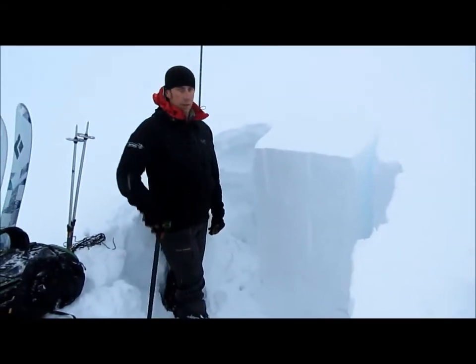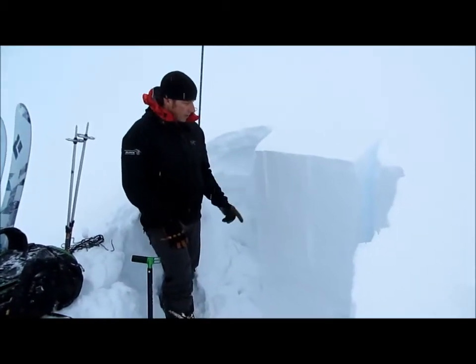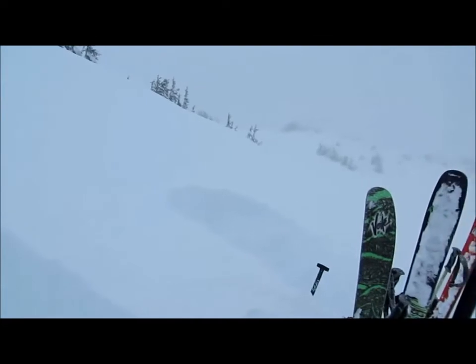Hi, we're here on Tin Can at about 2400 feet. It's New Year's Eve and we've had a lot of snow in the last week. We came up to this spot and dug a few pits here, and we have varying depths of snow.